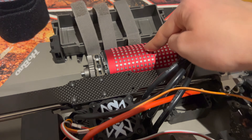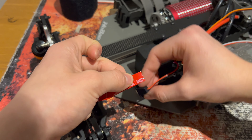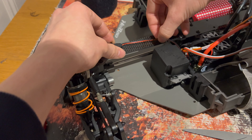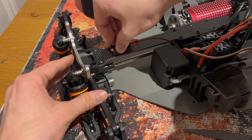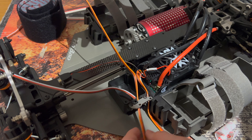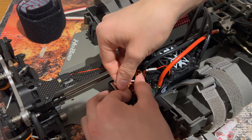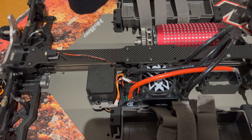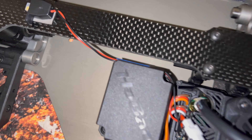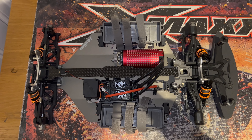Since the motor is sensorless, we can go ahead and remove the sensor wire from the ESC. I've tried to keep the wiring as neat as possible — the receiver box is as close to the ESC as possible, and I've also taped up the switch cable. Trying to keep this build as clean as possible.